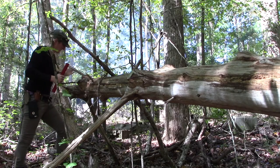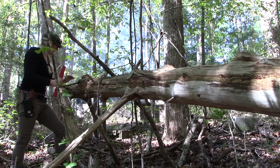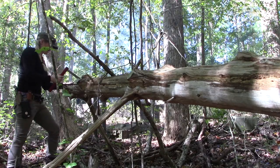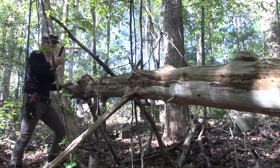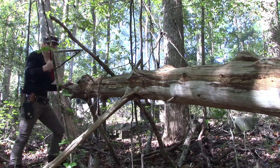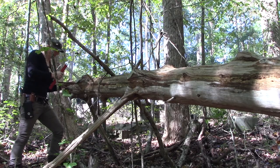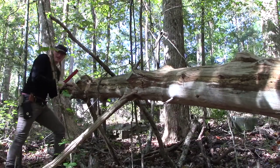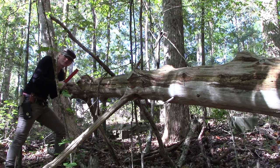Alright guys, so what I have here is a nice hunk of cedar that's been downed for quite a while. It's got to be a good eight inches across. I figure that's a pretty good test for this saw — probably pretty much the limit for this saw, actually probably a little bit less than that, considering that it's a triangle. But we're going to give it a rip. I love the smell of cedar. Smells so good.